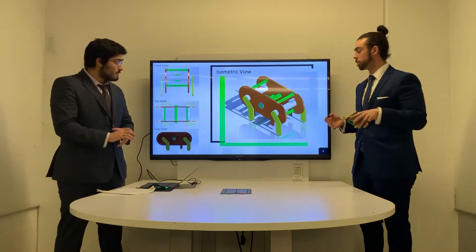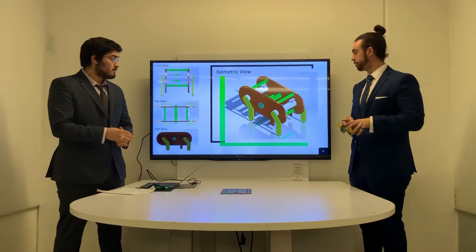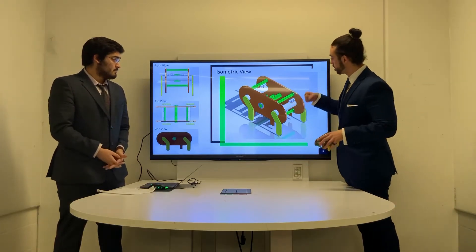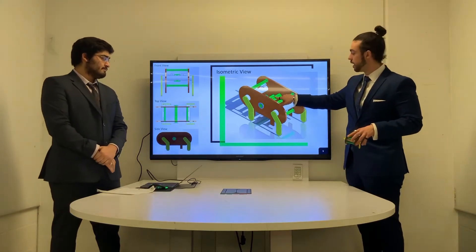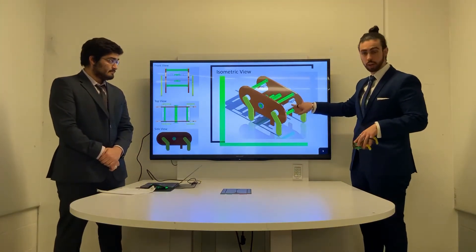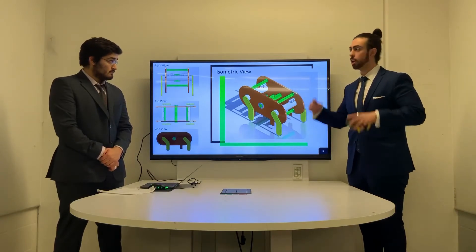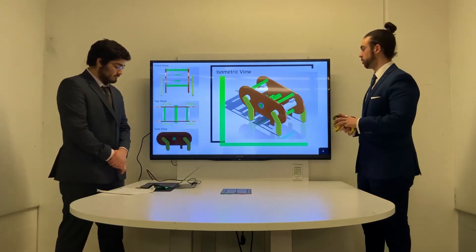Unfortunately, in SolidWorks, modeling elastics is way more difficult than expected. The principle of this project works on the fact that when this central drive rod rotates, it transfers the power to the front drive rod and the rear drive rod, which are connected to the legs, which spin and they propel the project forward.